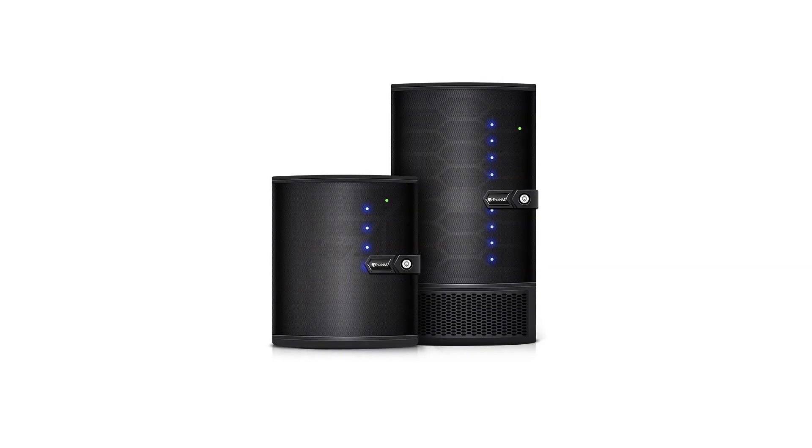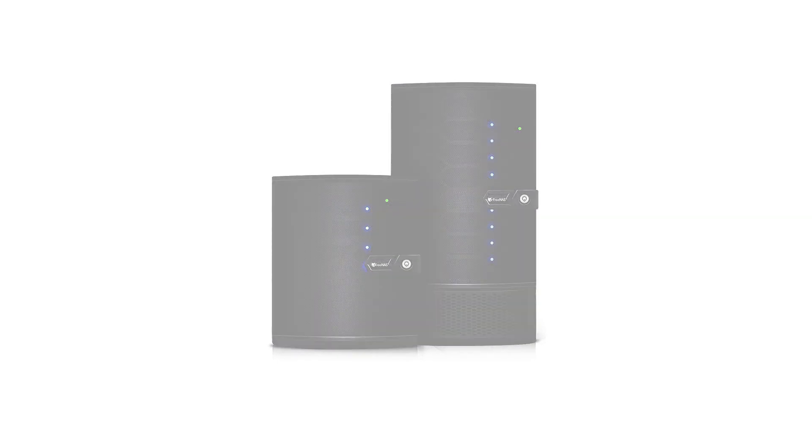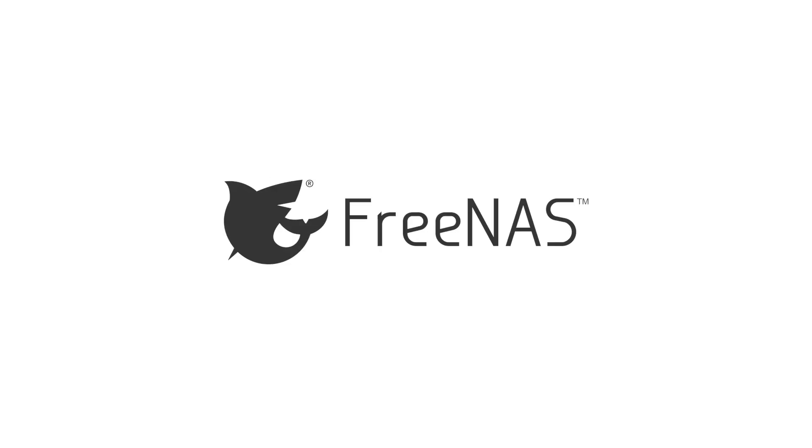The FreeNAS Mini is a line of network-attached storage devices for home, small office, or workgroup users and comes with the world's most popular open-source storage operating system, FreeNAS.